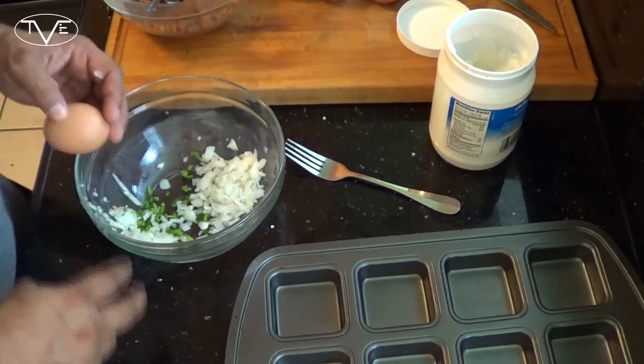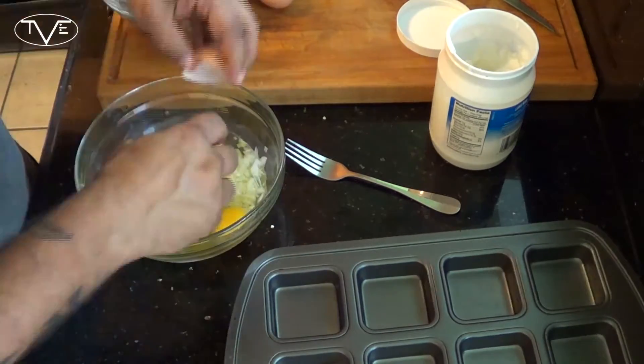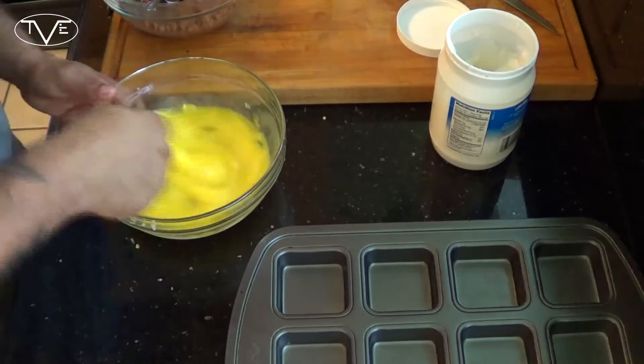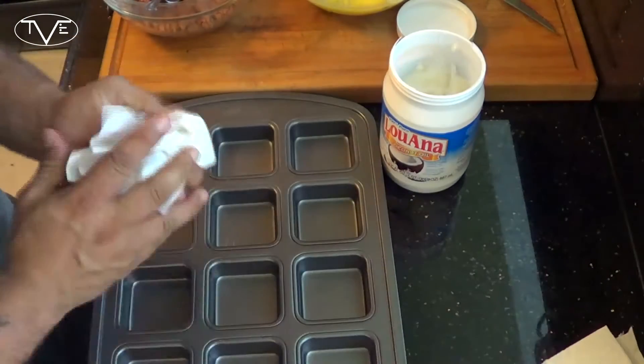Then I'm going to go ahead and add in my eggs and beat this all together. Once that's all beat, I'm going to take my coconut oil and grease my muffin pan nice and thoroughly.